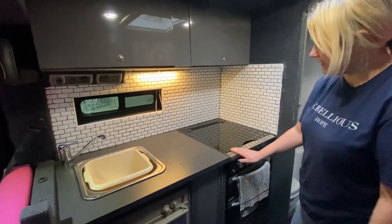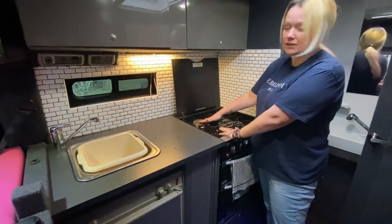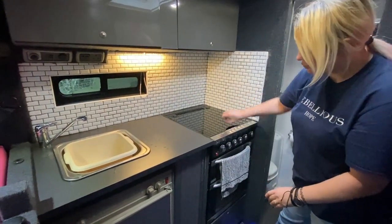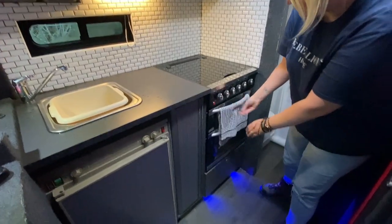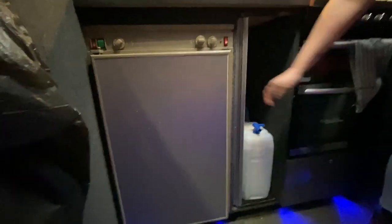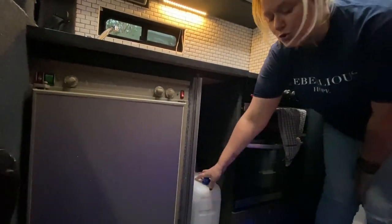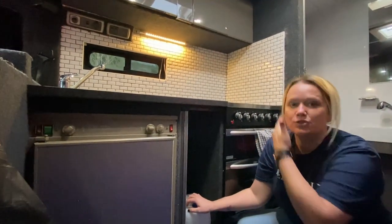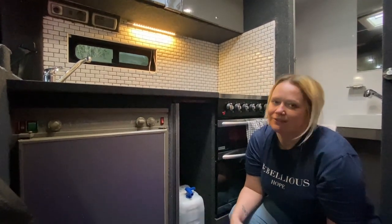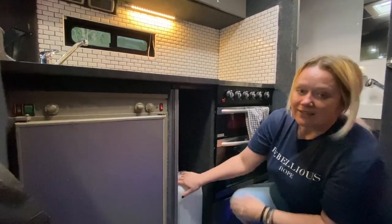Here we have a full-size oven — three gas burners and one electric element we can use if we're on a campsite. We've also got a grill and a full-size oven with two shelves. Under here there's a locker with all our pots and pans. We've got another sliding-door locker — we're going to change these doors as they're not working great. In here we keep all the water we use for making pasta or tea, which we bring from the house. In Scotland we call this 'council juice' because our water is essentially free, so here's our big 10 litres of council juice.